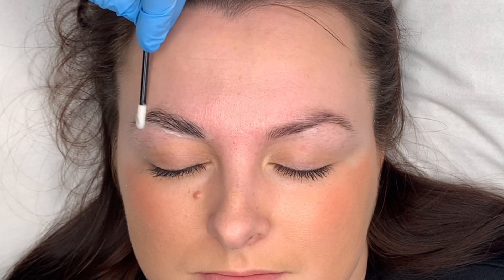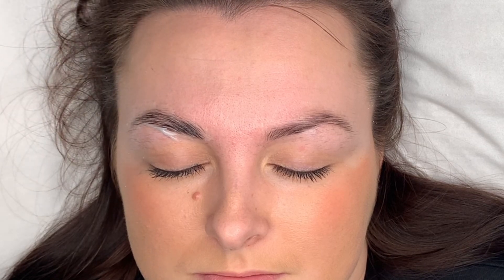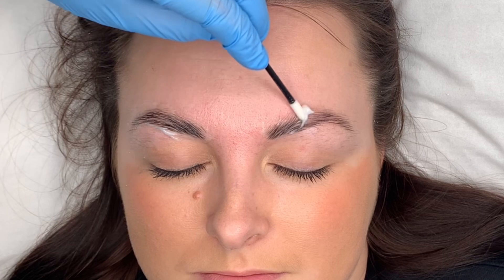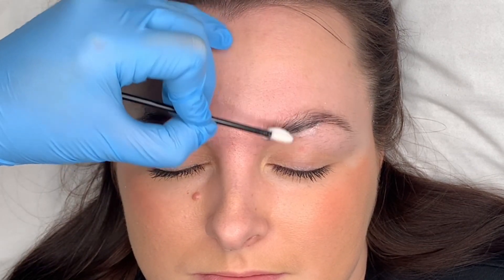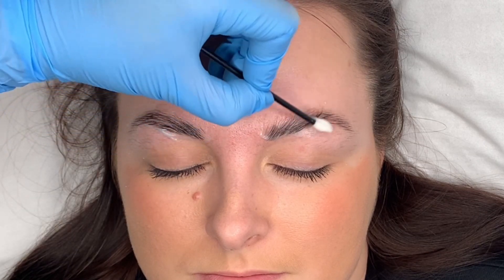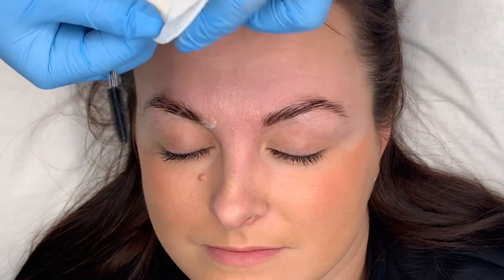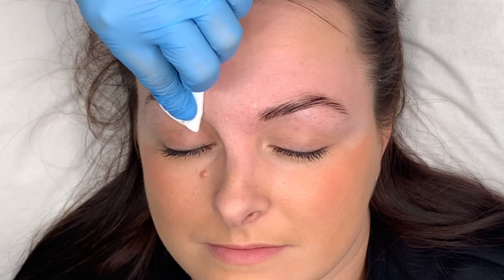Make sure it's all coated through the hairs, and once I've put it on I usually give it a wee brush through. Once that has been put on for the time needed, I cleanse off the remaining product.